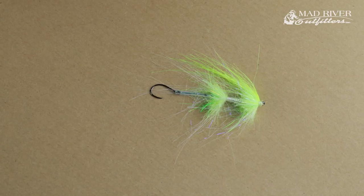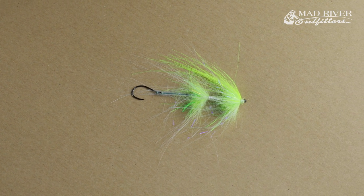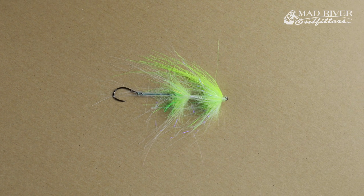Hi everyone, Ryan Ratliff here, Mad River Outfitters guide and fly tying manager. Just want to show you a quick fly. This is a guide version of a swinging fly. We don't have a name for it, so look at the different colors and leave a comment down below if you think you've got a cool name — we might just adopt that name.